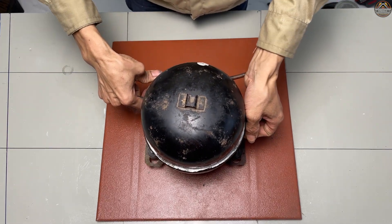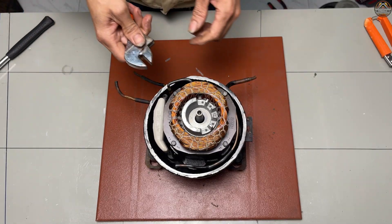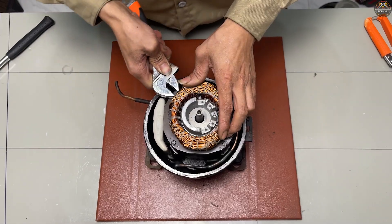Hello everyone, welcome back to the Pipeholic channel. Today, I found an old speaker and a broken fridge compressor in my storage room. Let's see what I can make out of these things.